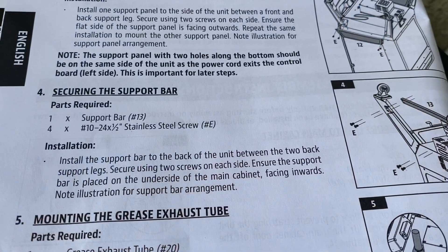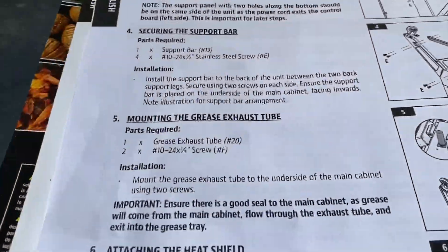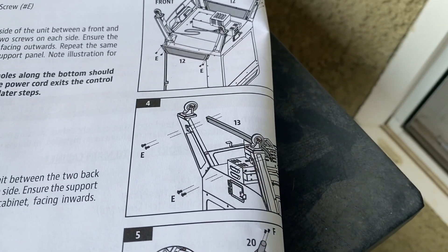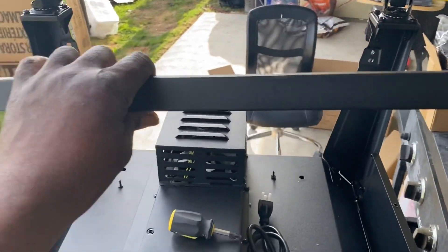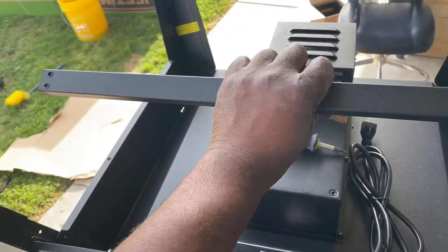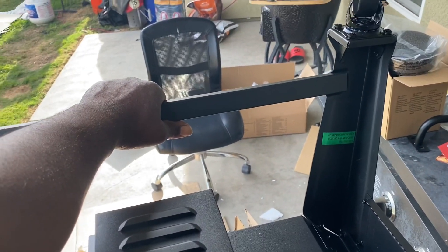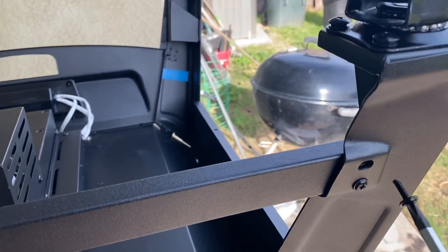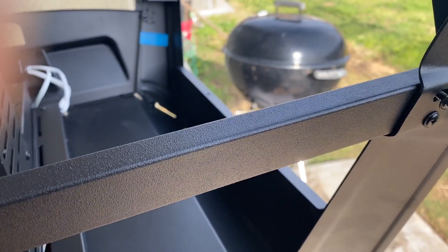For step four, securing the support bar, we're gonna use those same E screws. The picture shows to put the bar from the inside — you can see the inside has those screw holes — then walk around to the other side and put four screws in to secure the bar. I didn't tighten them all the way until I get the last one in, so we'll get the last one in and tighten them all at once.